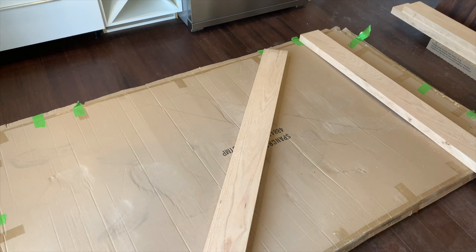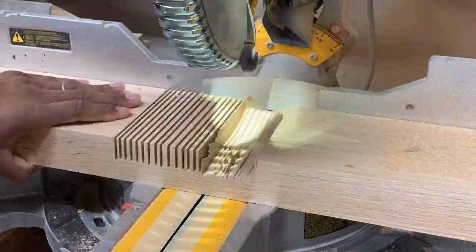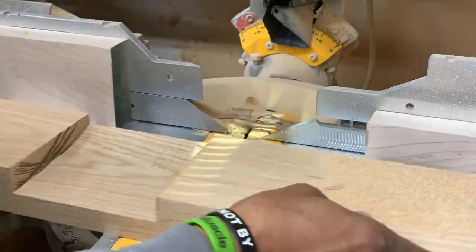Now we can transfer the lines and make a half-lap. I'm using the depth stop feature on the DeWalt miter saw to create this half-lap — basically making a bunch of passes and running it back and forth until I get a smooth surface.